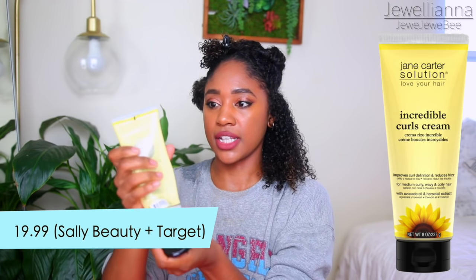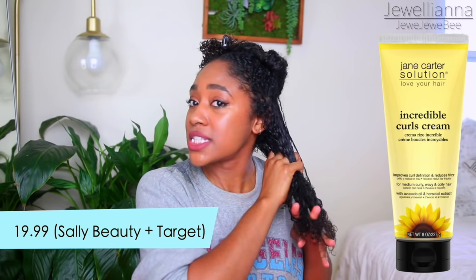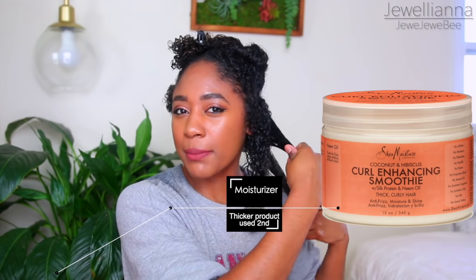I'm going to be using the Jane Carter Incredible Curls Cream, and I don't think I really have much left. I've been using this as my hydrator. I use a thinner, more liquidy hydrator first, and then I use a creamy, thicker product to trap that moisture in. I realize when I do that, my hair turns out so much better and also so much more moisturized.